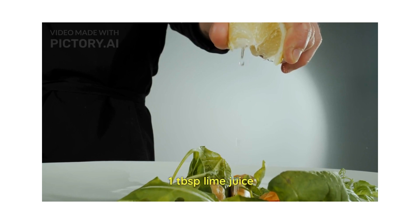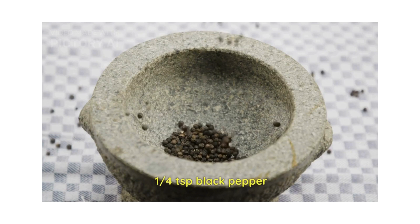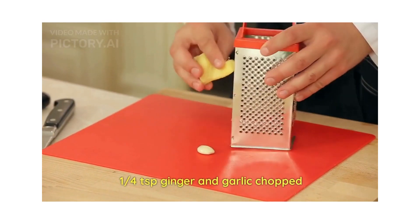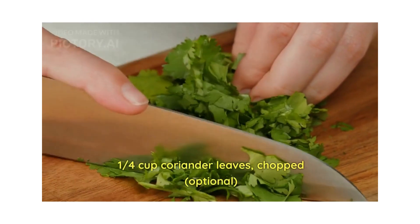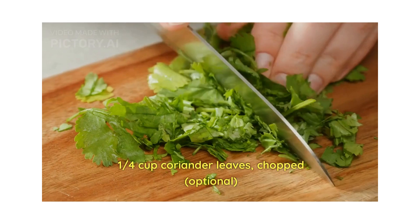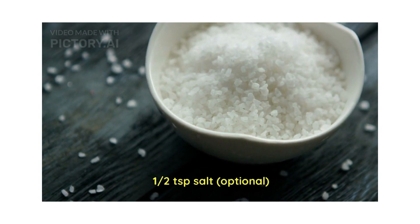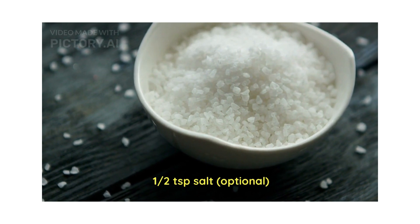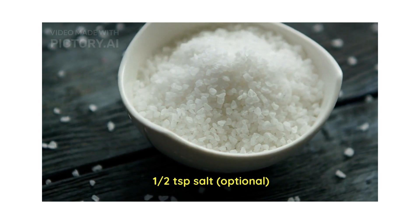One tablespoon lime juice, one fourth teaspoon black pepper, one fourth teaspoon ginger and garlic chopped, one fourth cup coriander leaf chopped — this is completely optional, you can leave this if you don't want it. Half tablespoon salt — this is also optional, or you can replace normal salt with rock salt or pink salt, which is a great alternative.